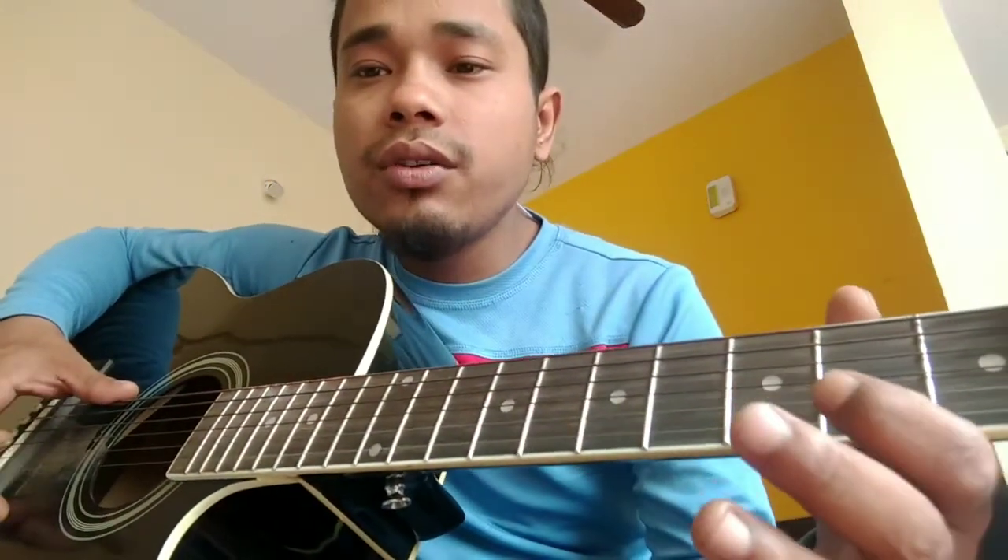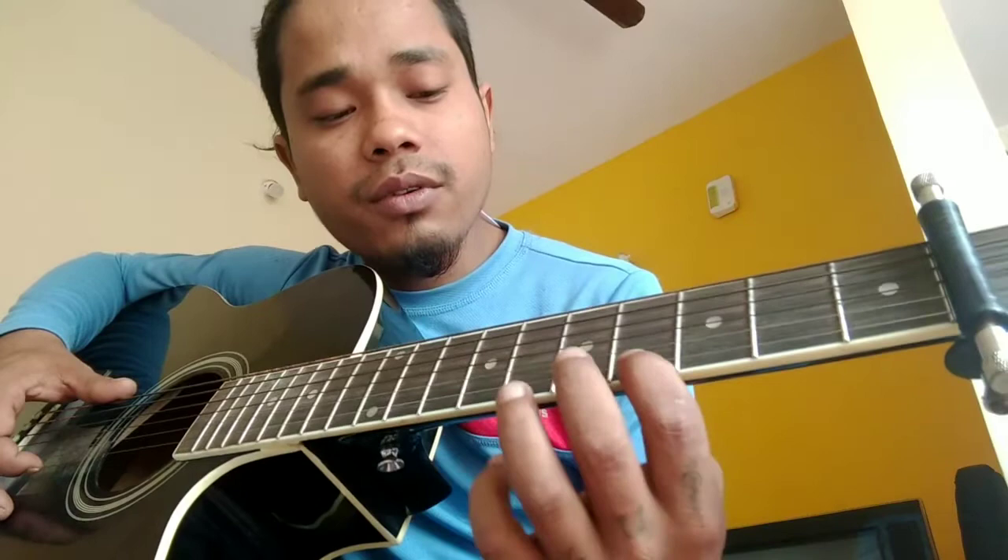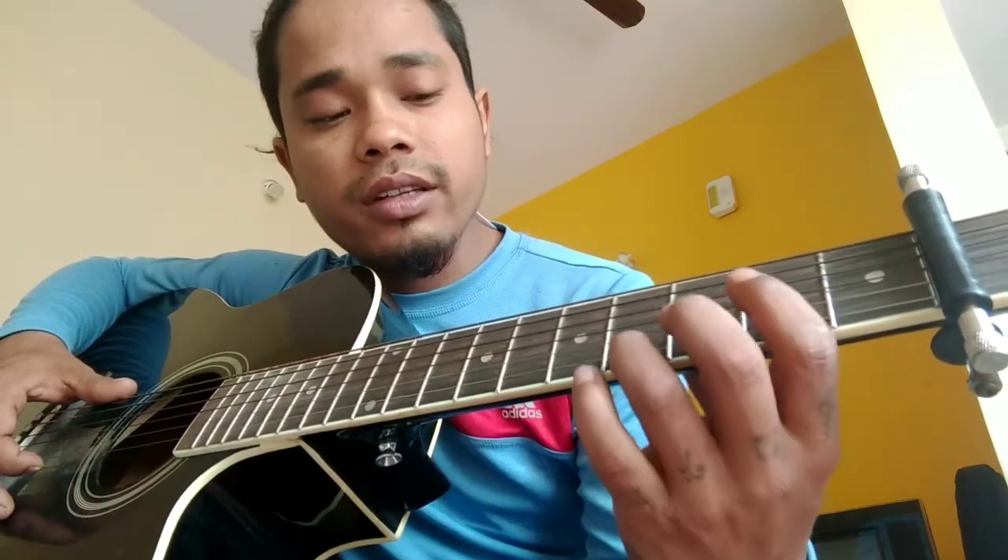Plug two on the second string, then open zero. Then we're going to slide from the fourth fret of the first string — two on the second string, then on the first string there's zero — and then slide the third finger from the fourth fret up to the seventh fret: four, five, six, seven.